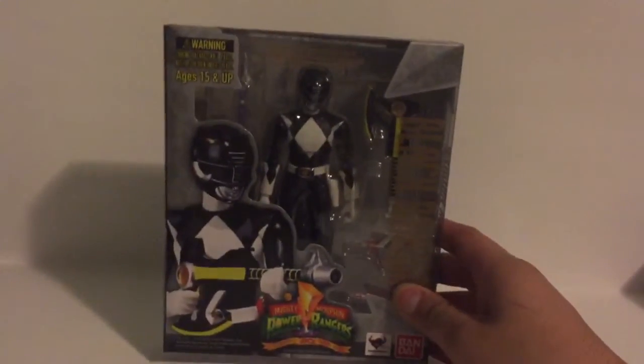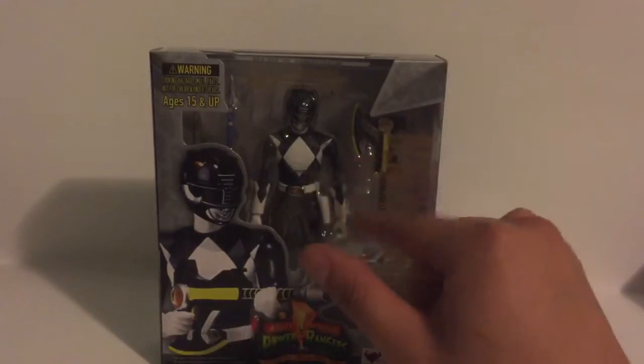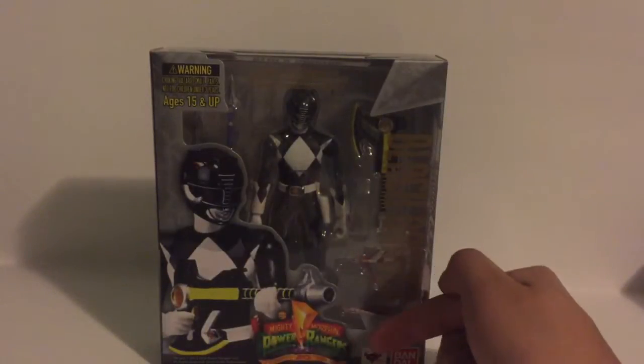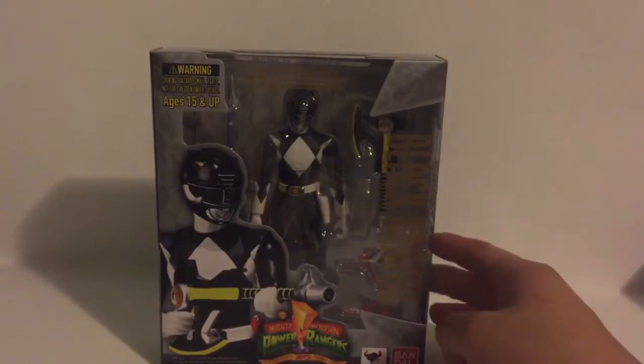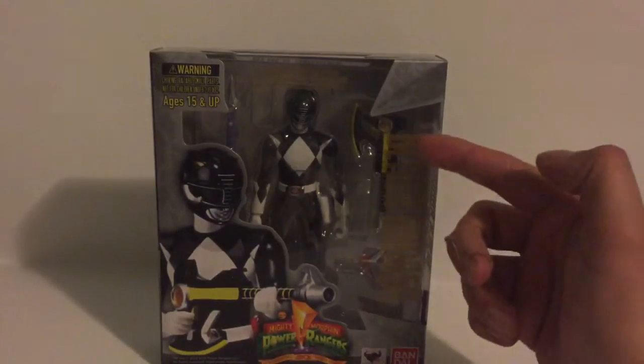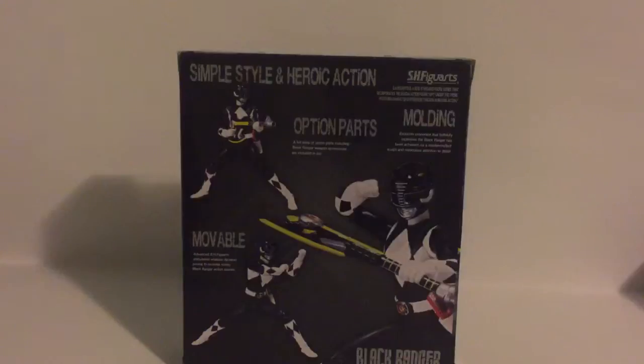Now the packaging — I love the packaging on SH Figuarts figures. You got the window of the figure, you got a big shot of the figure itself, the Mighty Morphin Power Rangers logo, the 20-year celebration, the Bandai logo, the Black Ranger, and the warning up top. On the aside and back, you got the Black Ranger again in different poses, which is pretty cool because the figure is pretty articulated.